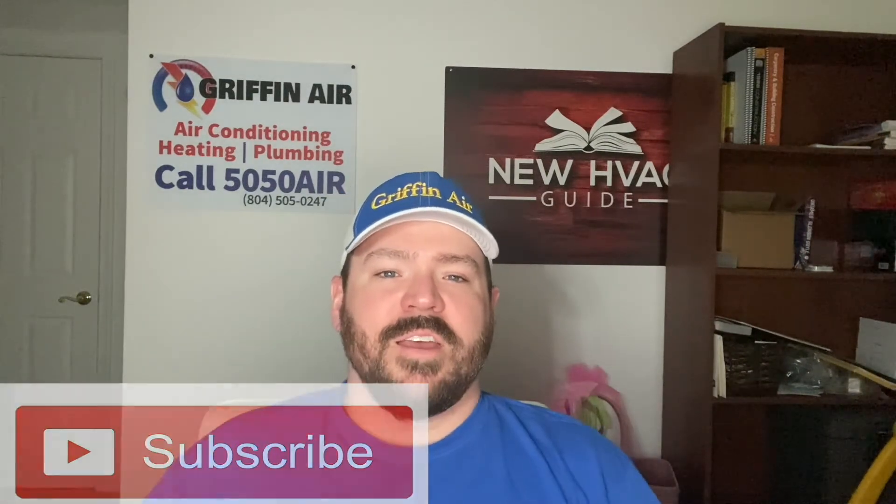If you're in the market for a new heating and air system and you're in Virginia on the Middle Peninsula or the Northern Neck, give Griffin Air a call — we'll give you a free estimate and the best warranty in the area. If you're not in our coverage area, check out my new website, newhvacguide.com. We've put so much information on there — it's as if I wrote a book telling folks the good and the bad, what to avoid. I've even got a whole page called No-No's, things to stay away from. So before you spend thousands, check out that website. And for more tips and tricks in the heating and air industry, click that subscribe button. Thanks for watching.